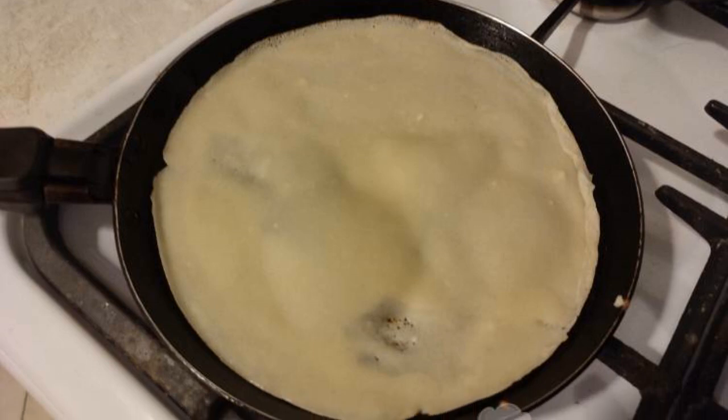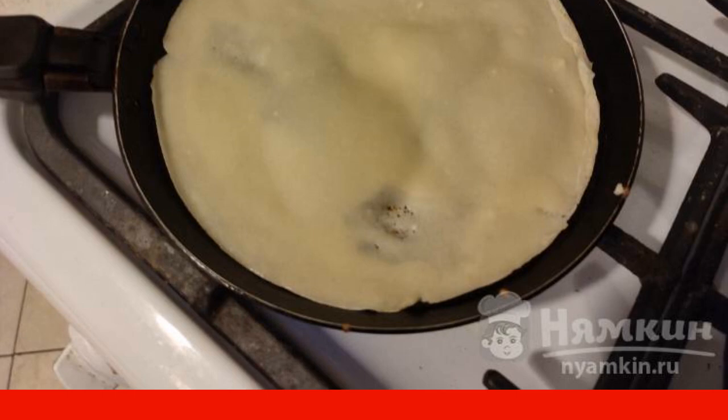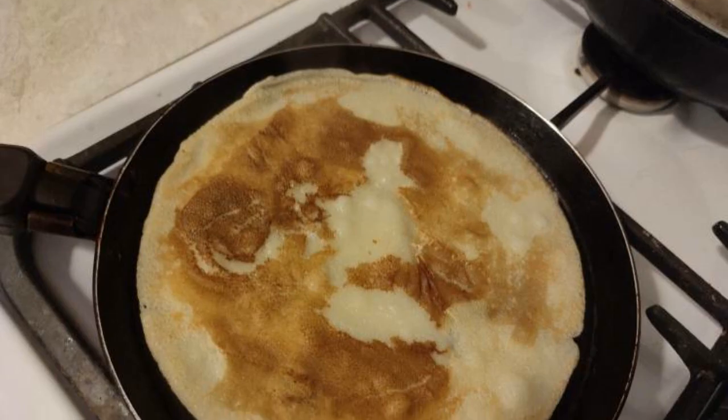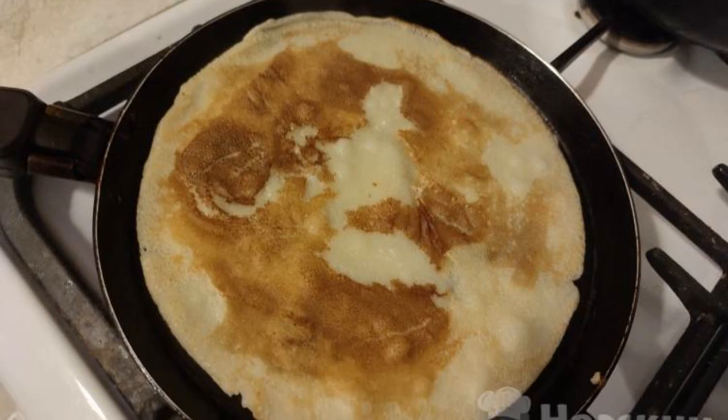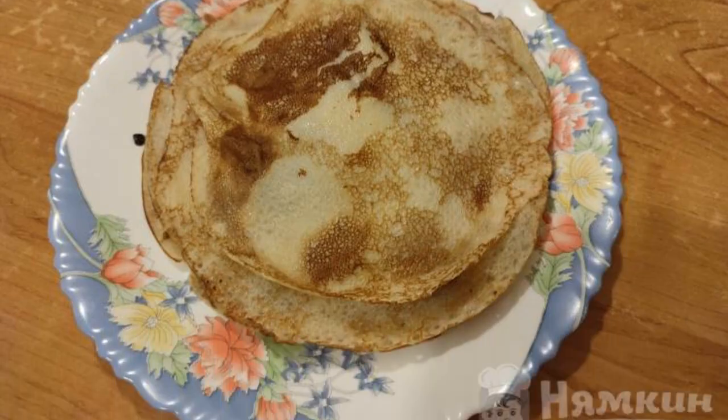Grease the pan with oil. Pour out a little dough and fry over medium heat for about half a minute or a minute. Turn the pancake over and fry on the other side as well. These are the pancakes that turned out ruddy and beautiful.